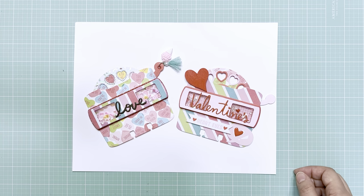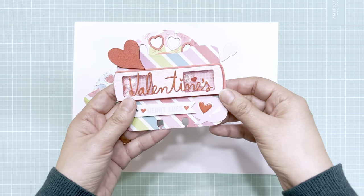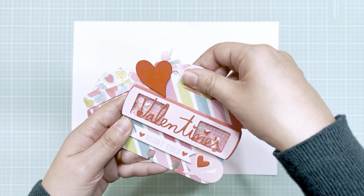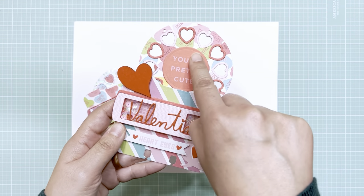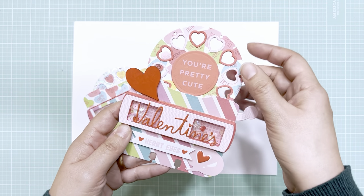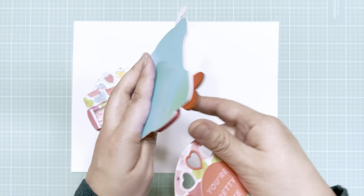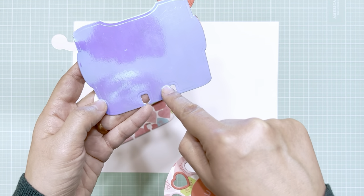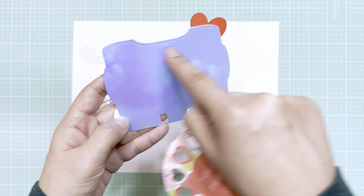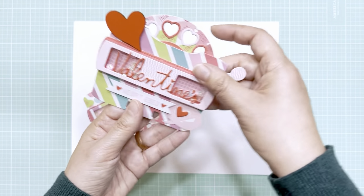One of them is a card, so it just pops out right here. I thought it'd be really cute to use this sentiment right in the middle, and I just made it into a pocket. All I did was glue — you can use tape too — but I just glued around the edges, left that open, and it was just the perfect thing for a pocket.